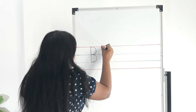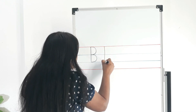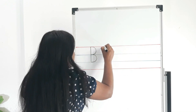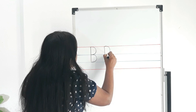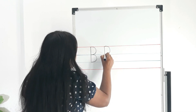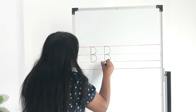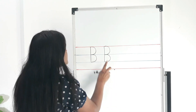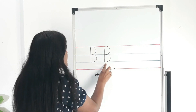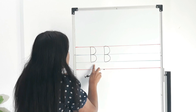One more time: standing line, start from the headline, it goes to the second tummy line. Go back to the top, starting point. A bump up to the first tummy line. Again, one more bump up to the second tummy line. This we call uppercase B — Mother B, capital B.